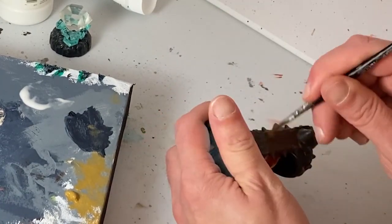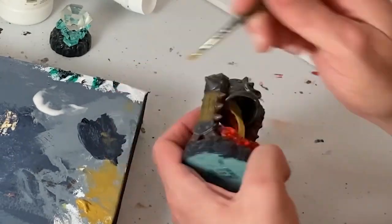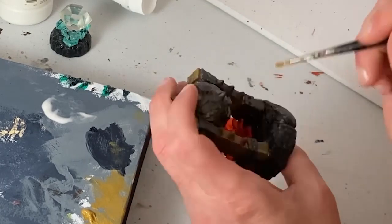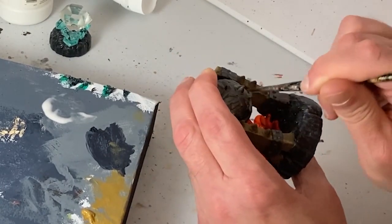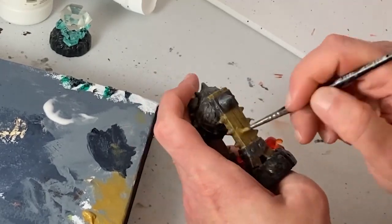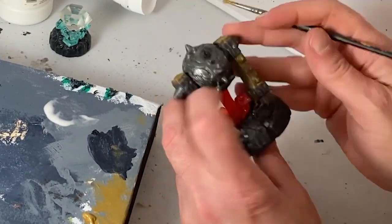Skylanders is a very successful video game toy franchise, and since its launch way back in 2011 they have sold billions of dollars worth of these toys. So there are lots of them out there, a few of them are truly worth the hunt, so get looking.